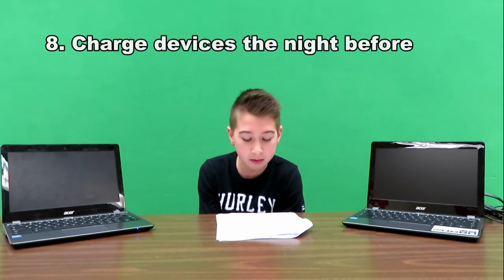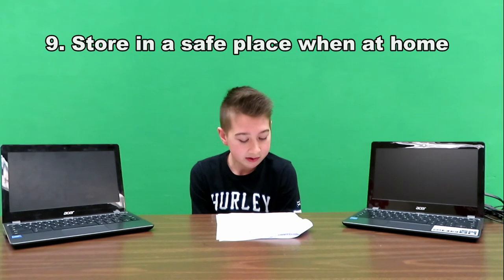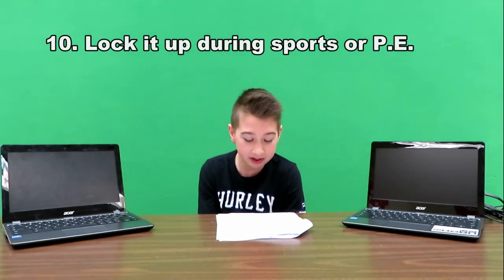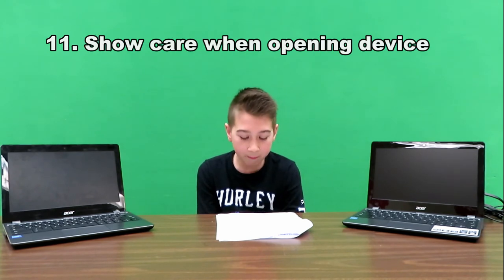Keep it clean. Charge your Chromebook the night before. Store it in a safe place at home. Lock it up when playing after-school sports or during PE. Be careful with the cover — don't bend it back too far. Those are some Chromebook tips you can use when you receive your Chromebook.